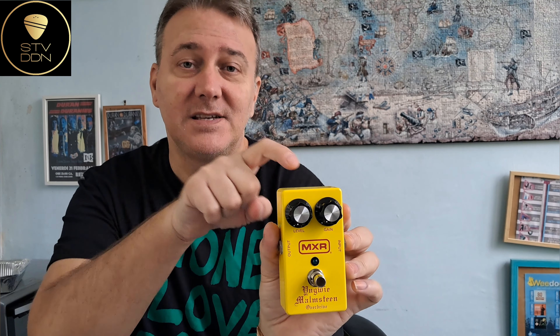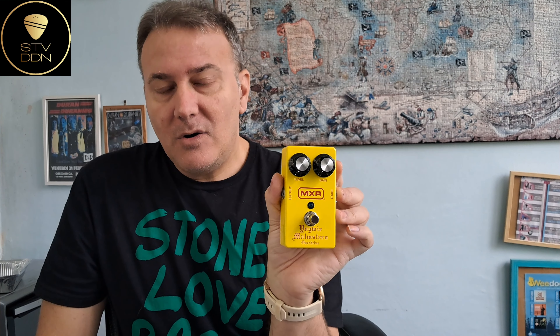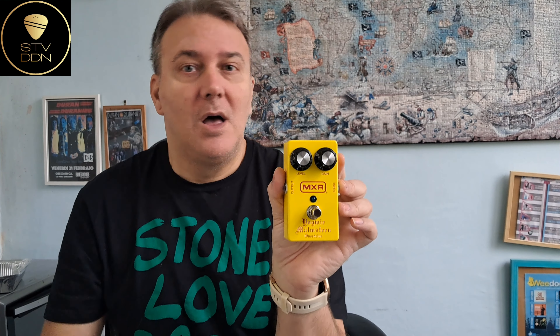Today I was about to insert this pedal into my pedalboard and I found an issue, which I want to show you. Another thing I wanted to point out: I wanted to hear this pedal alone because someone told me it was extremely noisy. I wanted to check if that was true, since in my pedalboard I also have a noise suppressor.